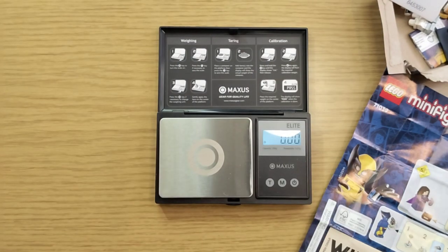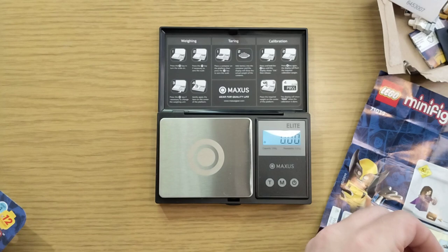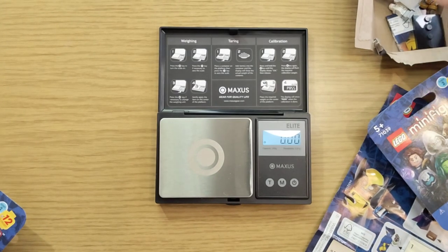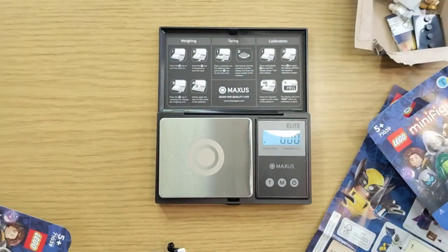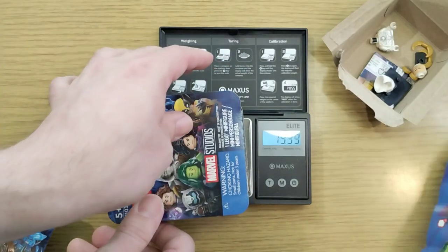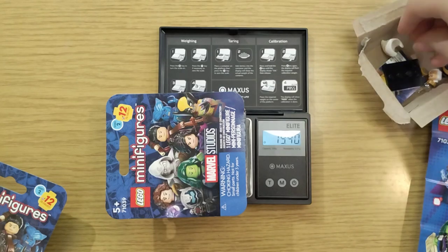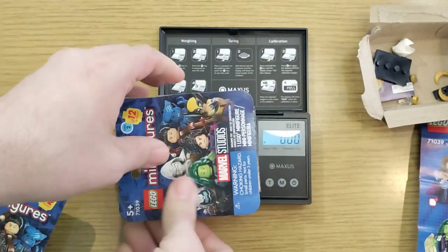That one is 0.1 grams under. Make sure to keep all of his extras with him. We'll put all extras in this empty box. Another one at 19.39 — so according to the chart this should be another Moon Knight, which I'm a big fan of.